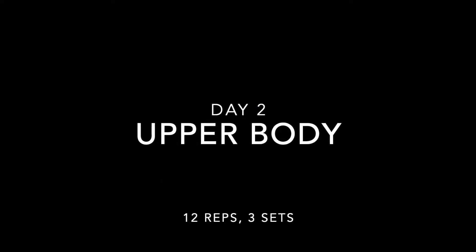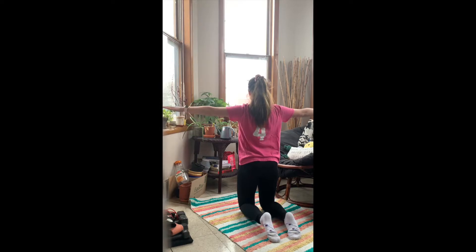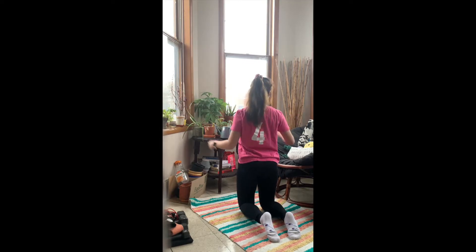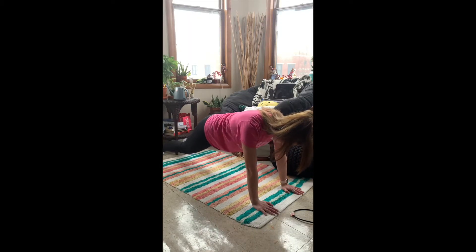Okay, moving on to day two, which is going to be upper body. So we're going to start out with some arm circles. This is a really good activation exercise to start off with. I would say either count to about 50 or so, or just set a timer for starting with maybe 30 or 45 seconds, and then increasing the time as you go on throughout the weeks. I did forward circles and then stopped halfway and switched to backward circles.